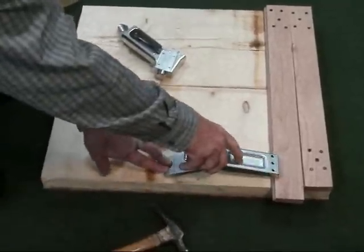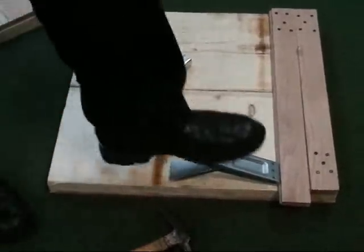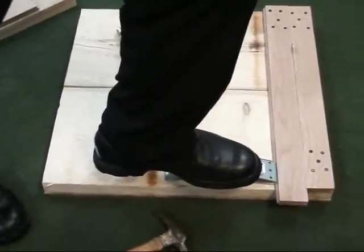In the board pusher, just tap the spikes into the floor, step on the hinge, and you can push your bowed boards together.